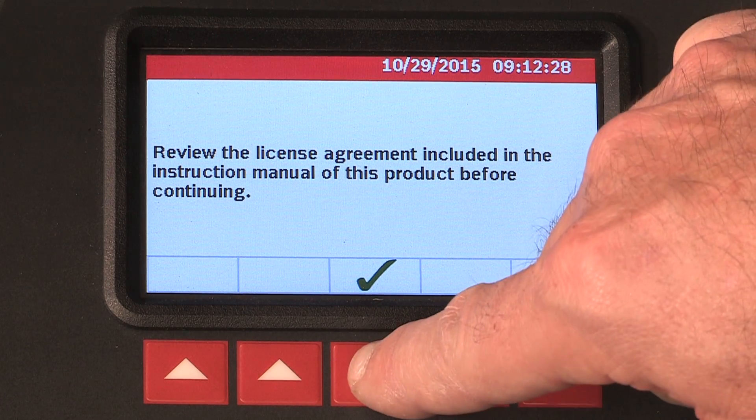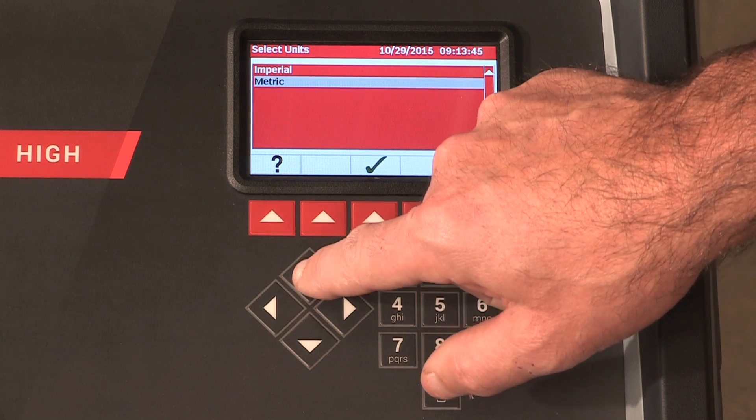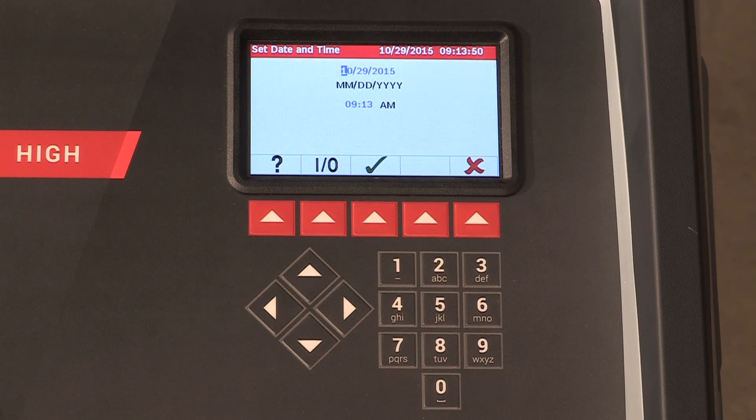Next, you will need to select the unit of measure. Use the up or down arrow keys to toggle through the available units. Press the button below the green checkmark to set the unit of measure.